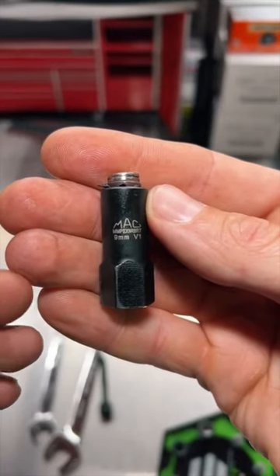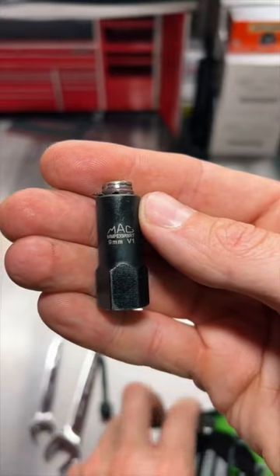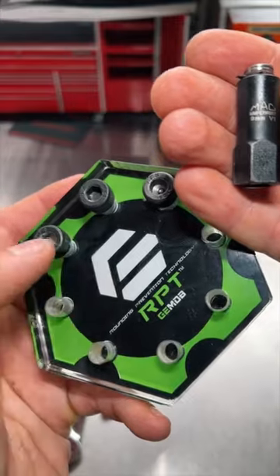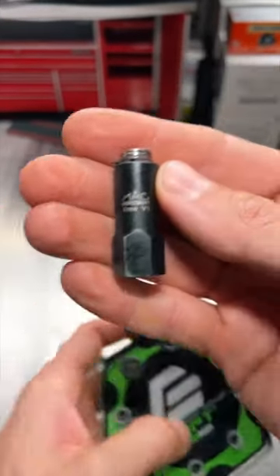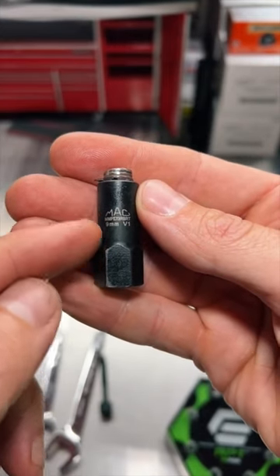So guys, in the past I've talked extensively about Max RBRT's lineup of tools, now Grip Edge RPT, and how great they are. We've looked at the hex sockets and how they can remove damaged or stripped out fasteners. We've looked at the Torx version, but I haven't really talked about their extraction socket.